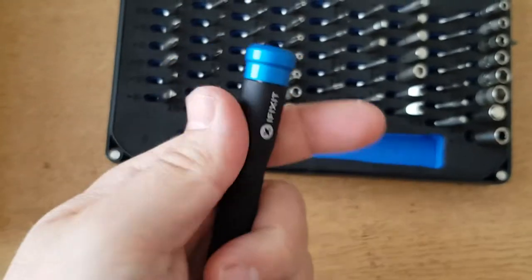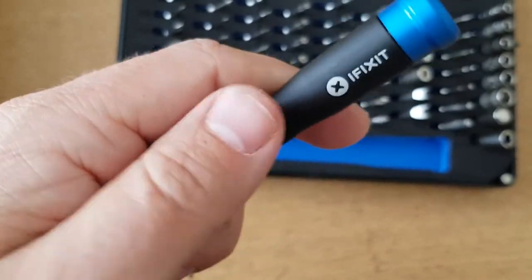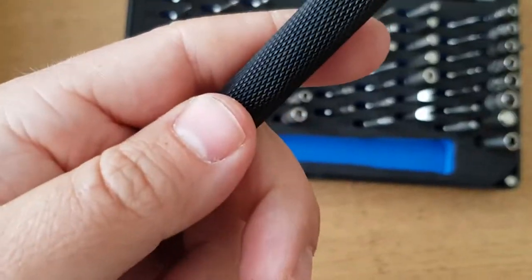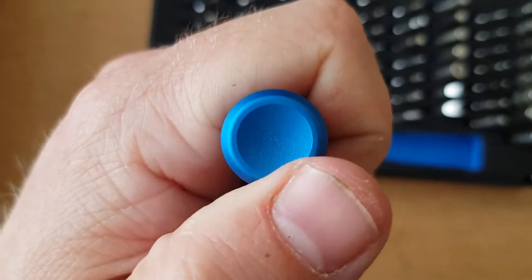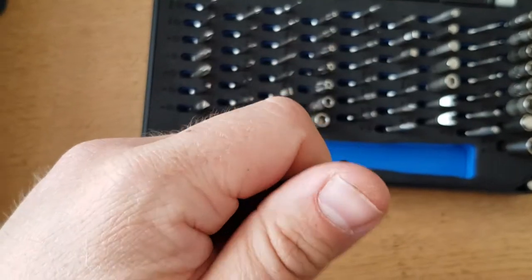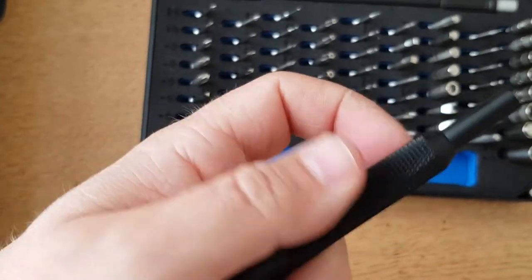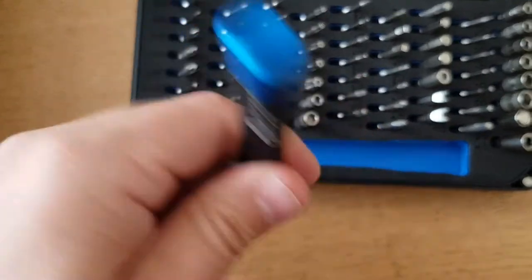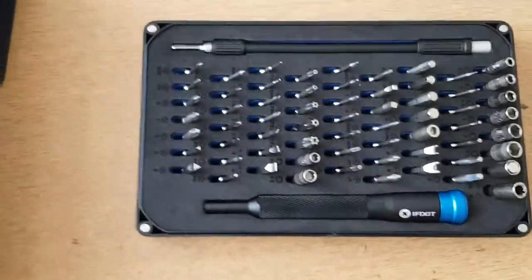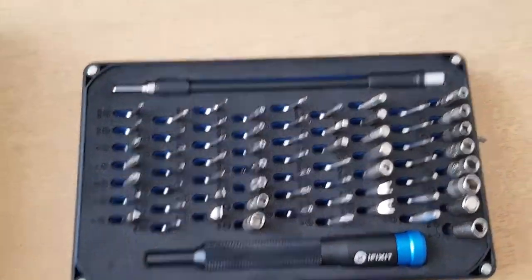The handle is knurled aluminium — and it's got a nice texture to it, grips well. There are two little flat sections on it so you can get a really good grab on it.